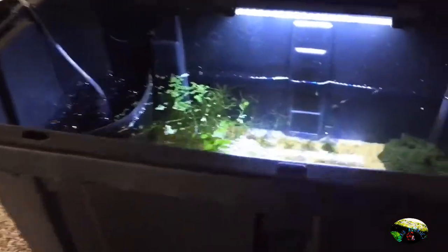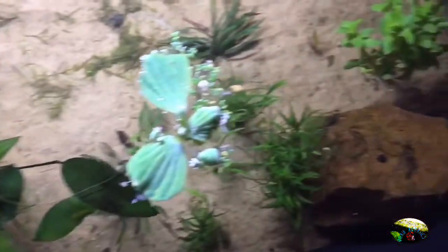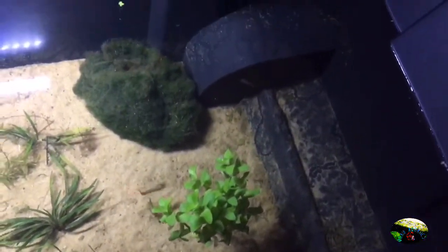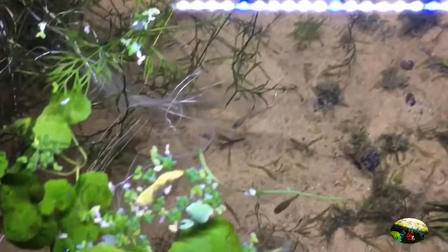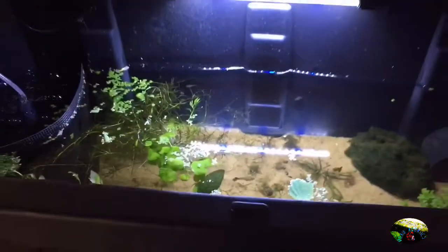So this is where the cherry shrimp are going to stay — in the 40-gallon tub that I got from Home Depot. I have a sponge filter, some guppy grass, some other plants I can't name because I forgot the name. I have some guppies in there, a giant moss ball that I got from a local store, and some assassin snails. That's just a little tour of where the shrimp are going to stay.